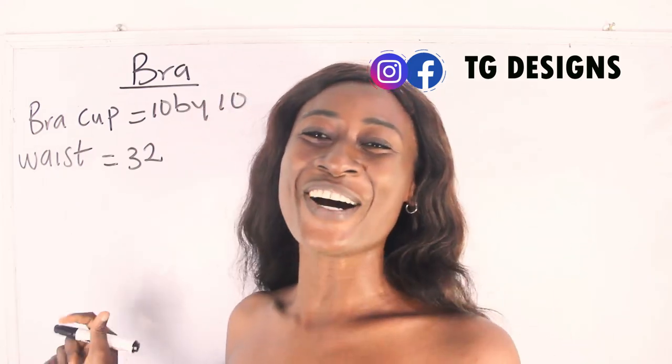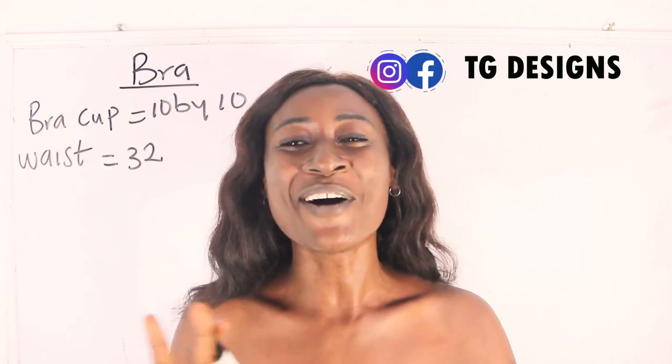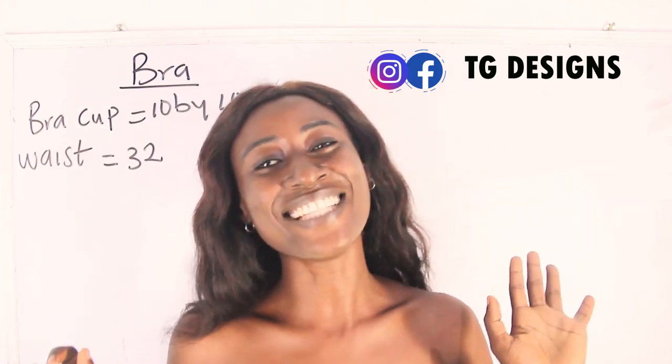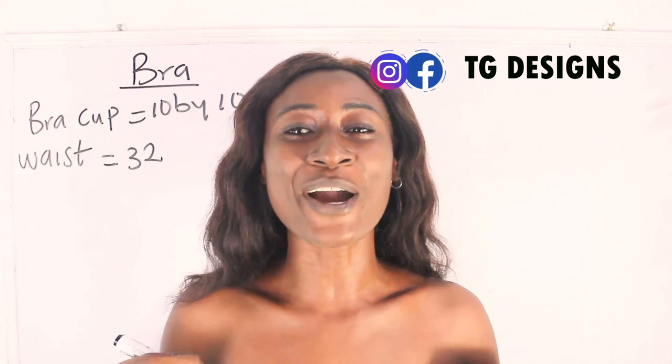Hi guys, welcome to my channel. If this is your first time here, thanks a lot. Don't forget to give this video a thumbs up, like, share and subscribe.